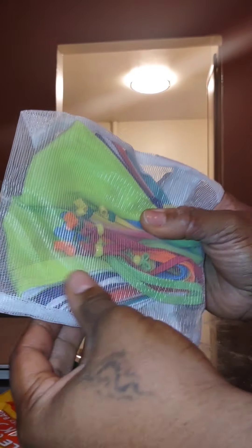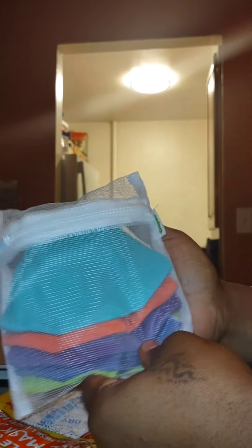This is what it looks like and this is what it comes in — a nice reusable bag. You could put the masks in here at the end of the week and throw it in the washing machine just like this. This is pretty cool, though.